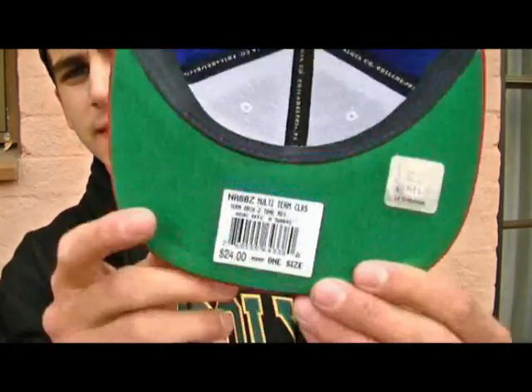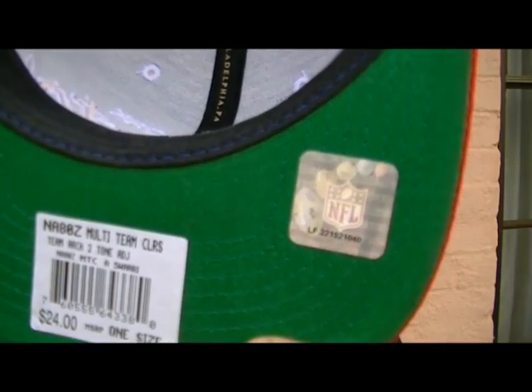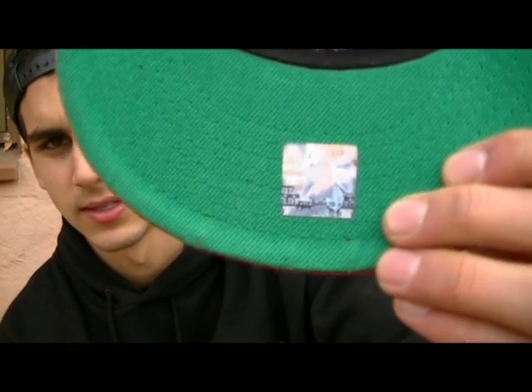We go to the brim underneath. You can see with the authentic one, the NFL logo is really easy to see and the hologram is perfect. On the fake one, the NFL logo is hard to see.